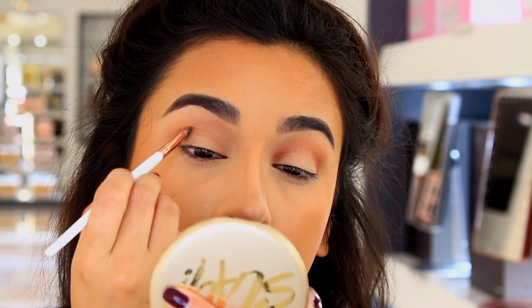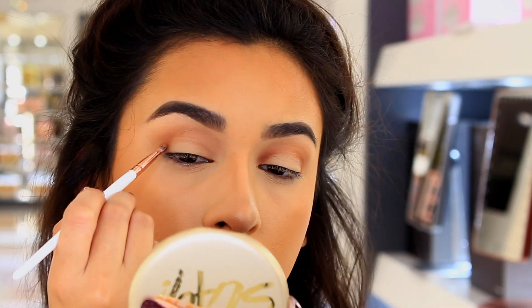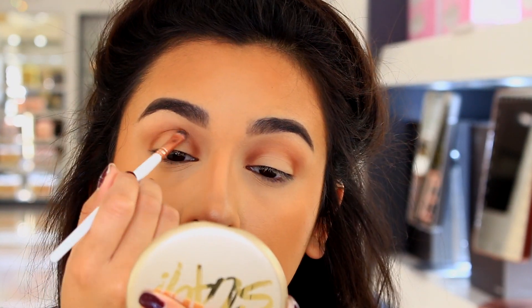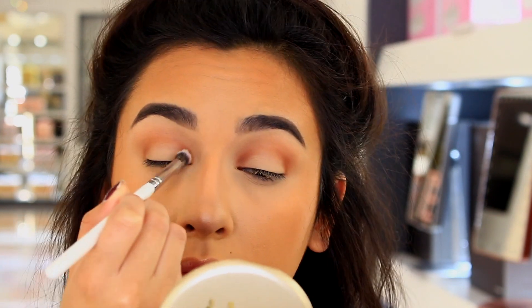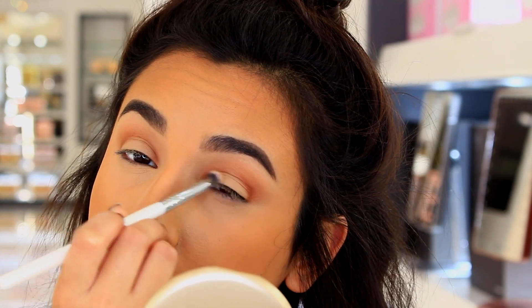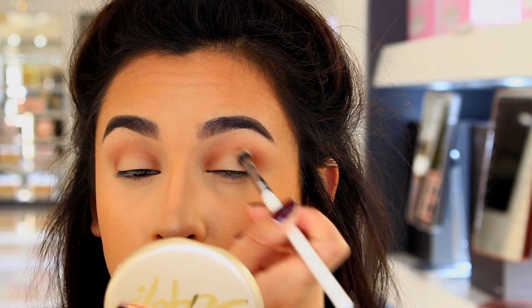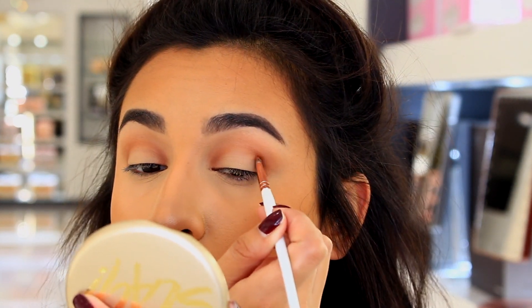I'm going back in with that exact same shade that I used in the transition, and I'm just kind of mapping out where I'm going to be putting the darker eyeshadow, just building this color up. I'm putting it in the inner and outer corner and then just kind of connecting the center just a little bit. I'm not adding any additional color in there because I kind of want it to be light right there. And I'm just going to blend it out with a clean brush.